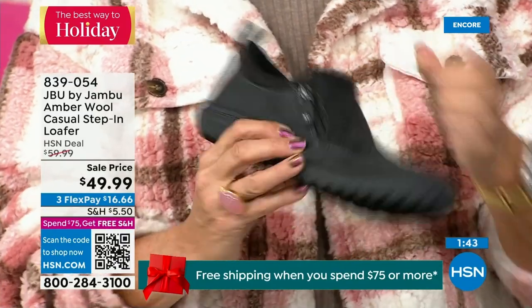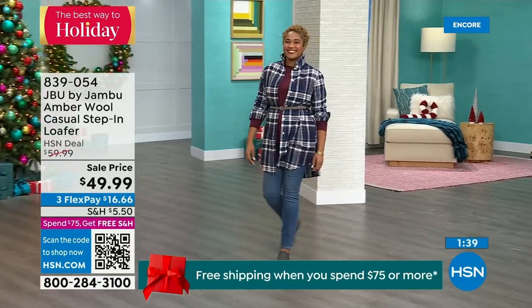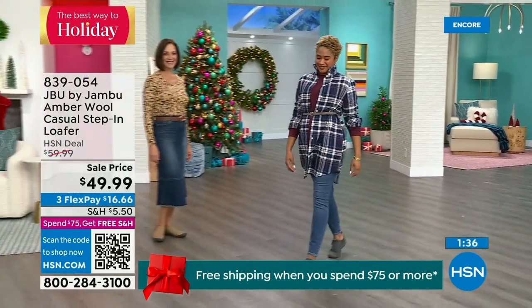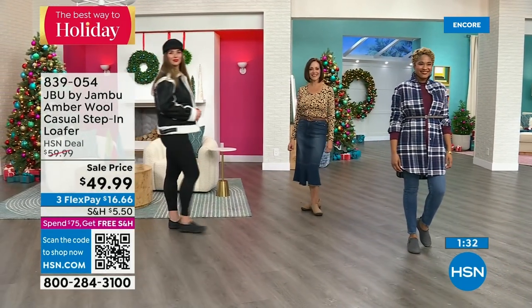Easy to put on, well-balanced outsole, cute wool-and-amber style. Please look at this fabulous buy — this is one of the best prices we've ever done on this shoe.